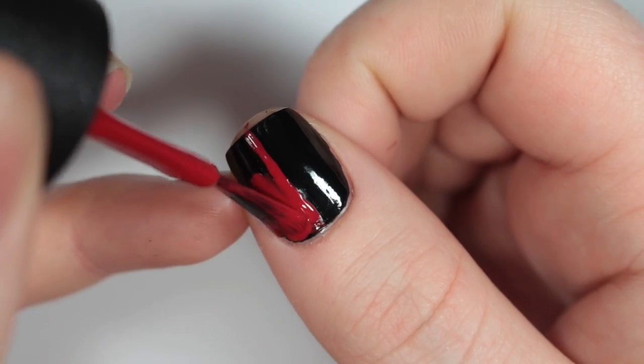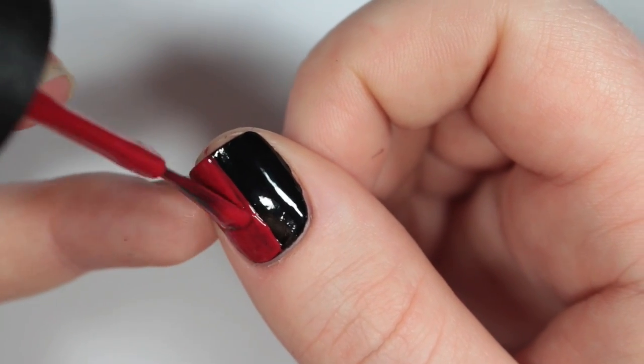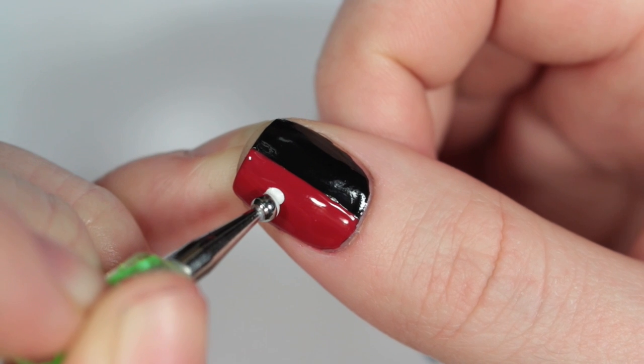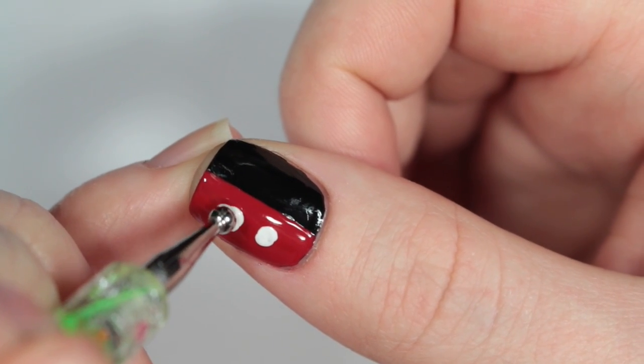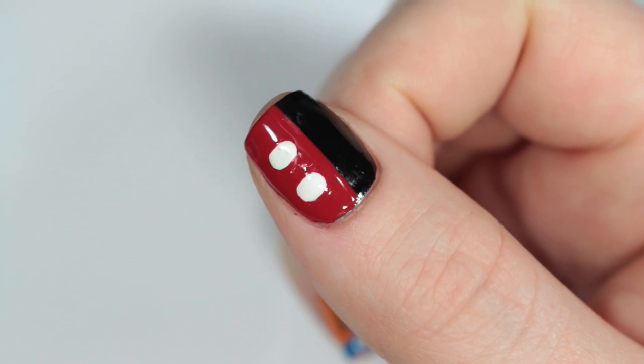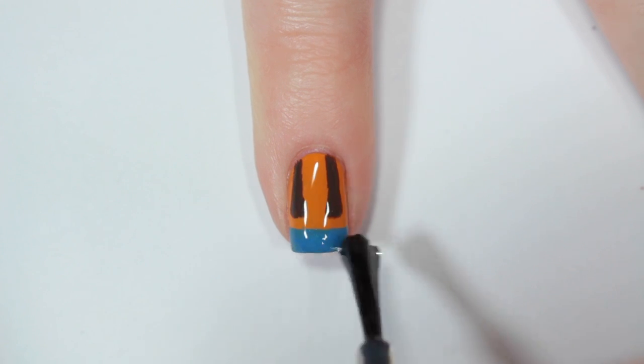Next, I'm taking a white nail polish and creating two oval shapes for the buttons of his pants. Finally, I'm applying a top coat to all of my nails.